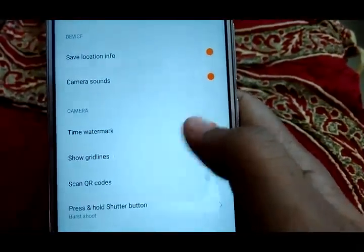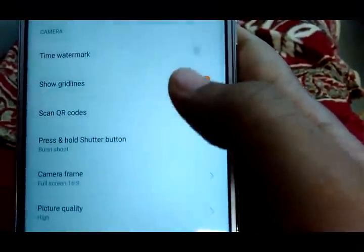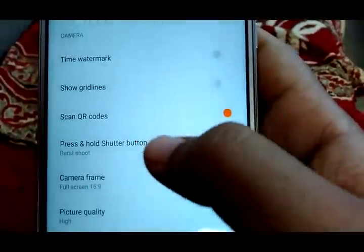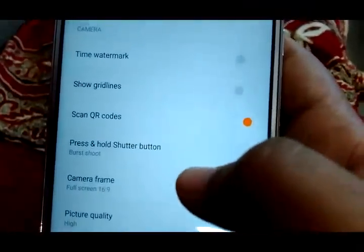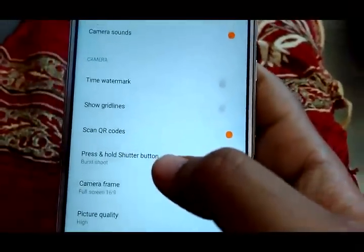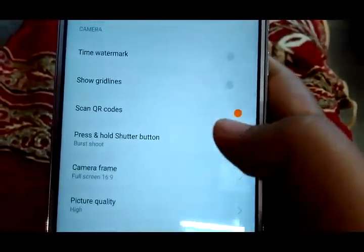The next is show grid lines. If you are having trouble keeping photos in frame, you can turn this feature on and it will show two horizontal and two vertical grid lines to help you keep photos in frame. The next option is scan QR codes. If you turn this on, it enables scanning of QR codes — you don't need any third party app. Just place the QR code in your camera frame and it will automatically scan it.